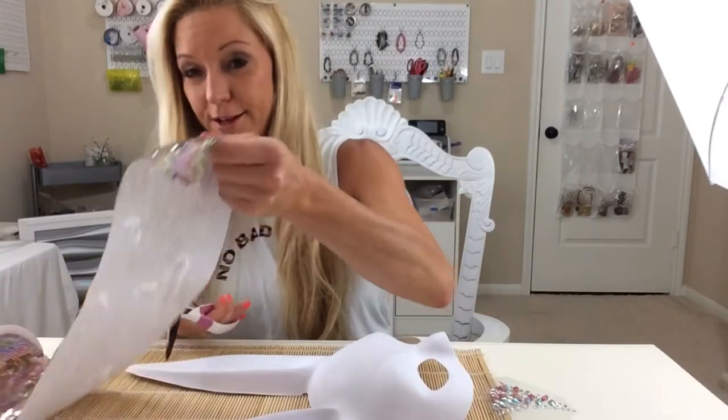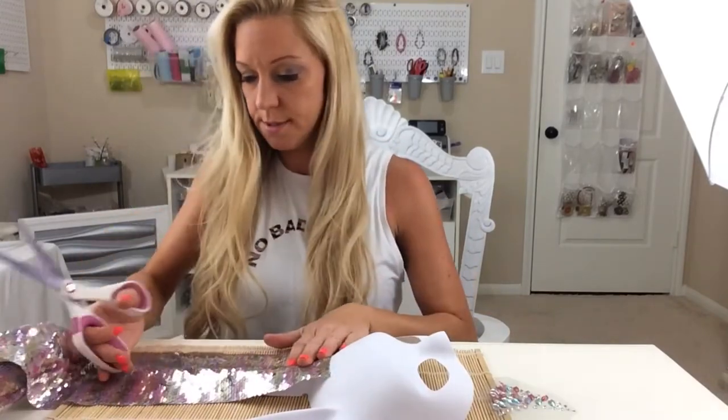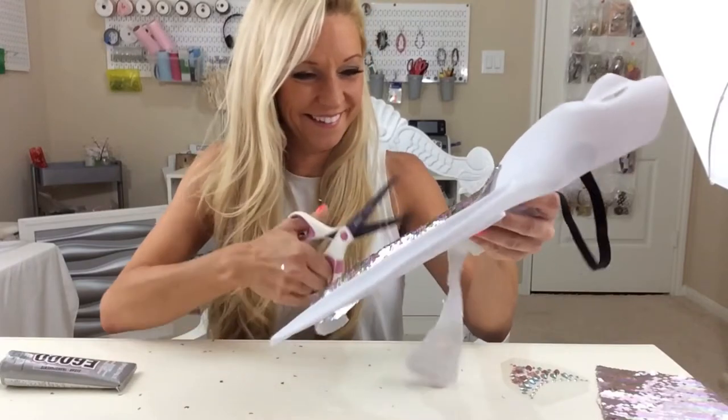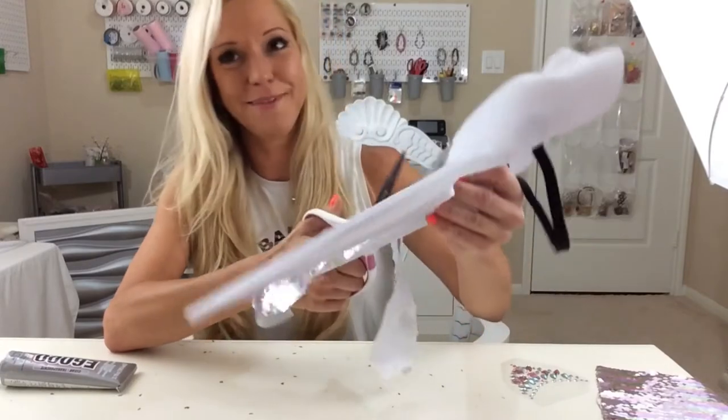I've chosen to cover the ears with this material, so I'm just going to lay it out. Every time I cut, glitter confetti flies out — it makes me laugh.